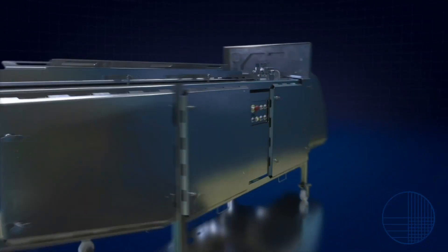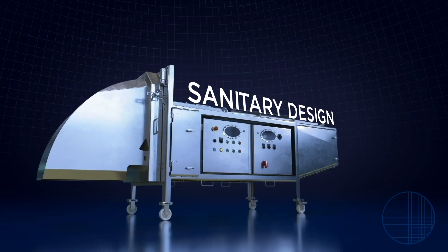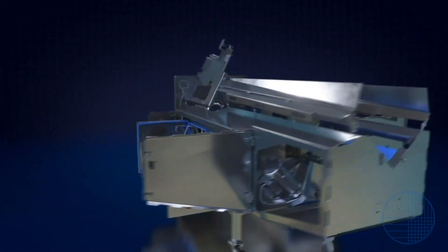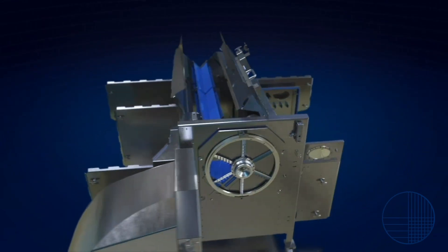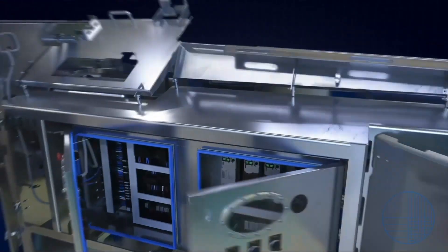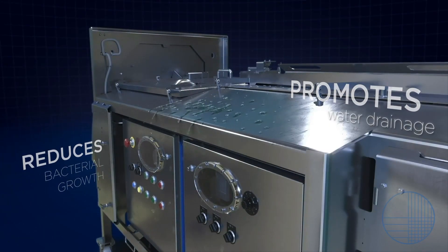Where the machine is truly revolutionary is in its sanitary design. Its feed zone is completely isolated from the mechanical zone to promote sanitation. Every area of the machine is easily accessible to expedite washdowns and reduce downtime related to cleaning. Both the frame and surfaces are engineered to promote water drainage, reducing bacterial growth.